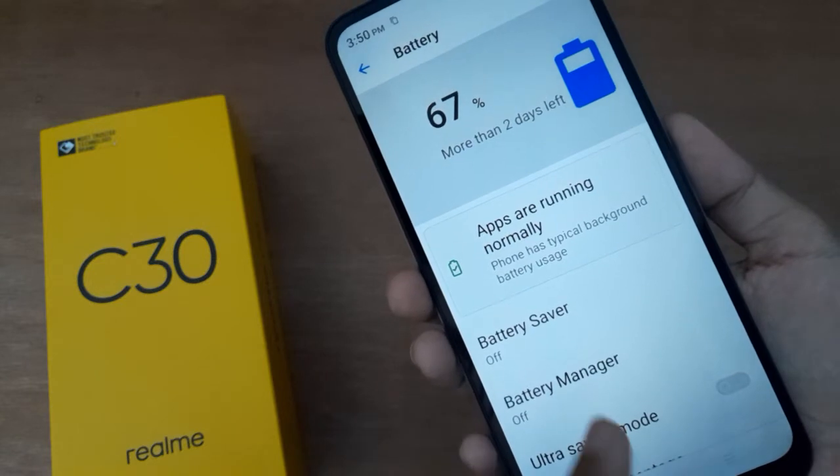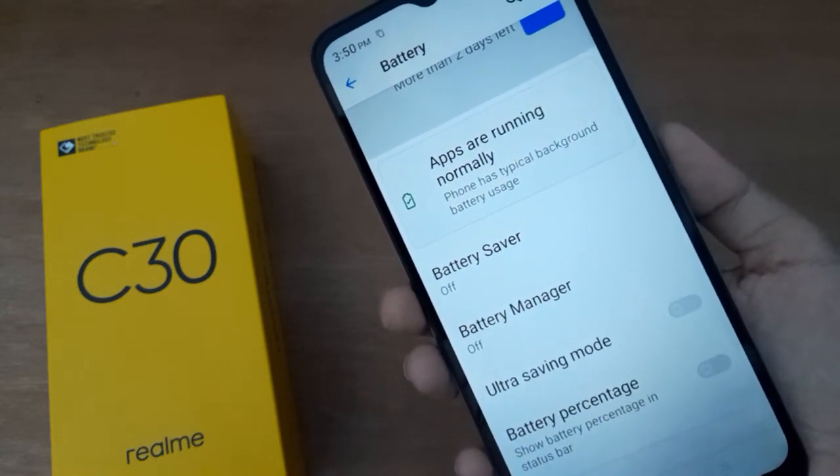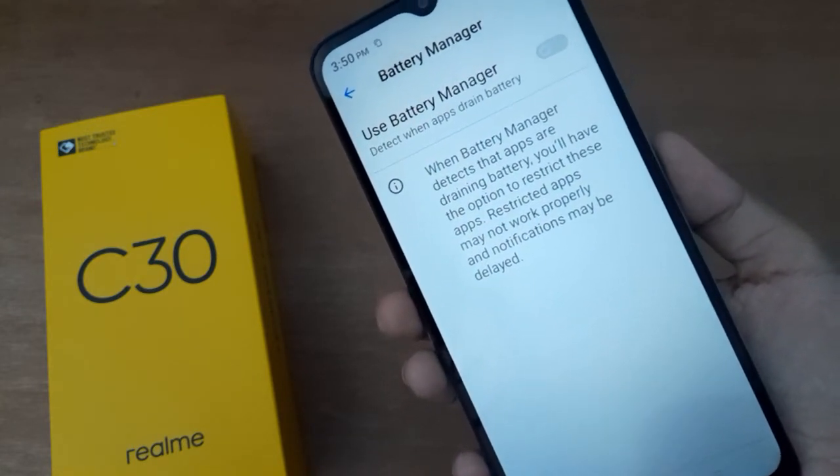After that, scroll down again to Battery Manager. Here is the Battery Manager — click on it. You will find the option that says 'Use Battery Manager'.